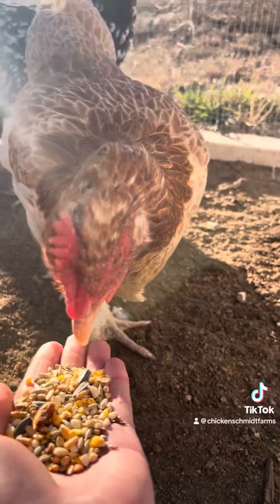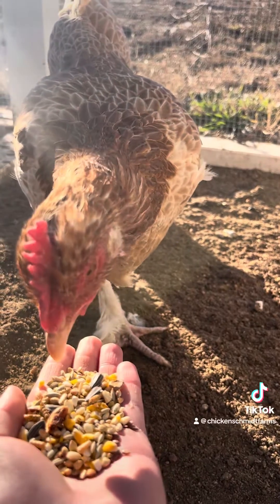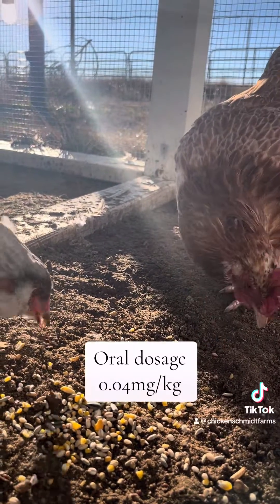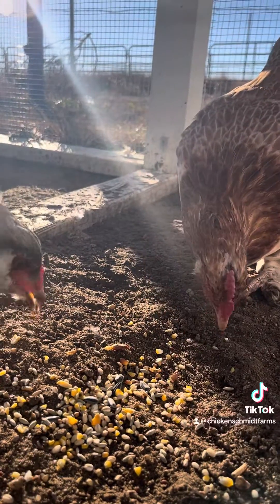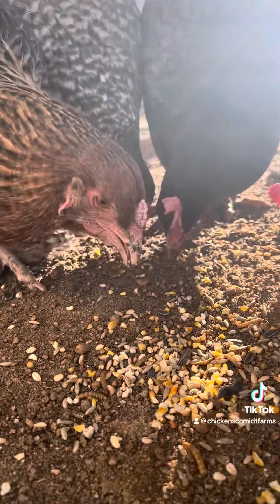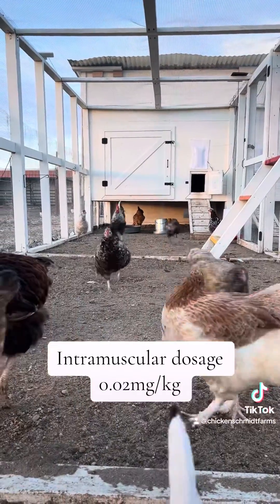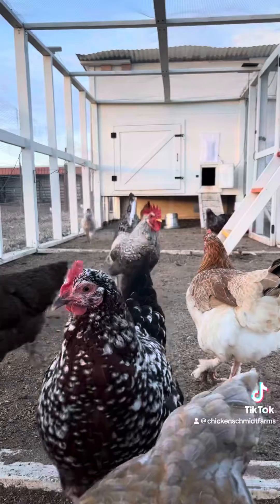Ivermectin can also be dosed orally by adding it to feed, mixing it in with water, or giving a direct dosage. The oral dose is 0.04 milligrams per kilogram. The oral and intramuscular routes are the easiest ways to overdose your birds, so make sure your bird's weight and your math are accurate and use caution. The intramuscular dosage is 0.02 milligrams per kilogram of body weight.